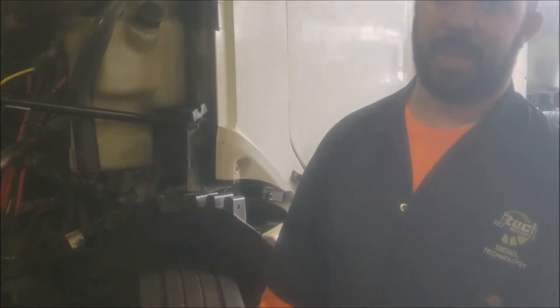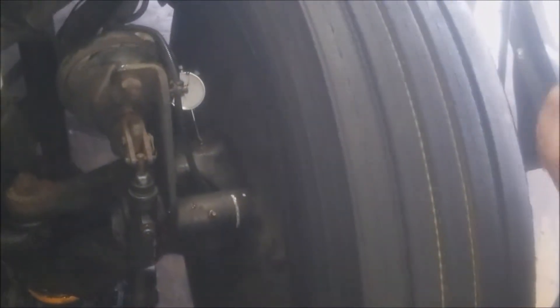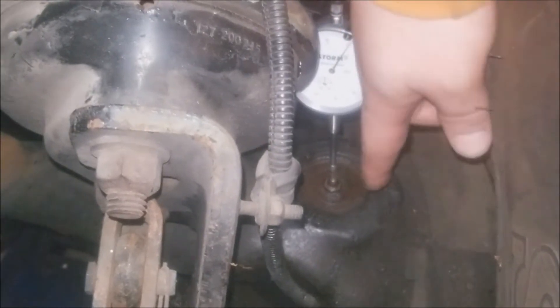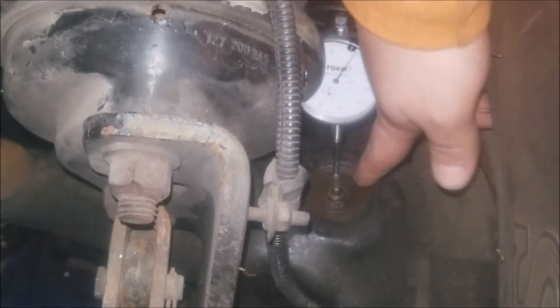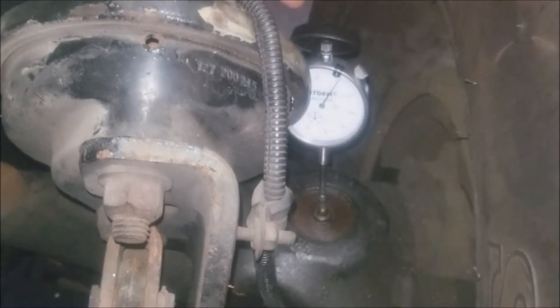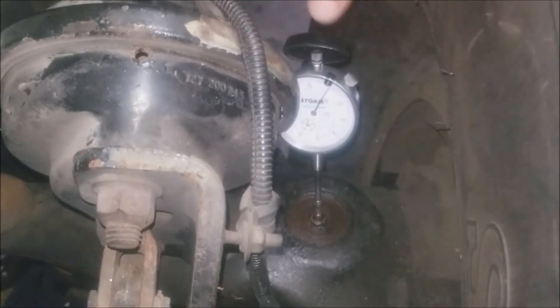Good afternoon everybody, my name is Jeremy and today we'll be going over vertical kingpin play and the bushing top and bottom bushing play. I have lifted up the frame just far enough so the tire can move. I've installed a dial indicator on the frame and also to the very top of the kingpin, which I'm going to be measuring. This one is actually clean — I had pre-cleaned it. Sometimes if it's dirty you're going to want to clean it off so that you get a nice surface to work with. You want to make sure that your dial indicator is zeroed out so that you get a proper measurement.